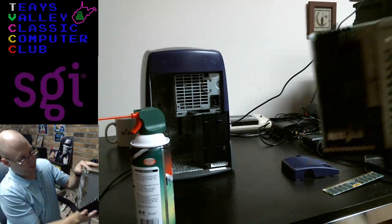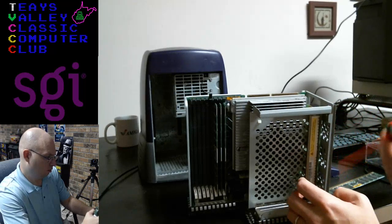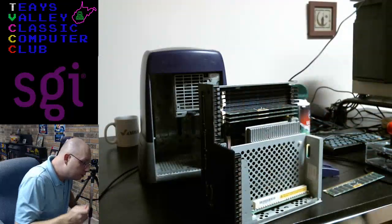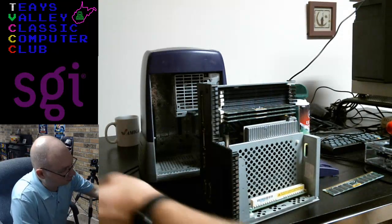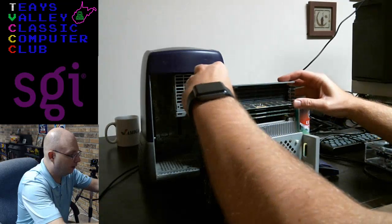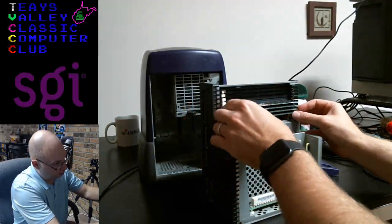Let's look at it from the bottom, give it another spray. All right, let's pop this RAM back in here, and then we are going to fire this bad boy up and see if it works. We'll see just how good of a deal I got on this machine. Let me get the RAM re-seated — there we go. Let's double-check the other RAM slots. We're all set.